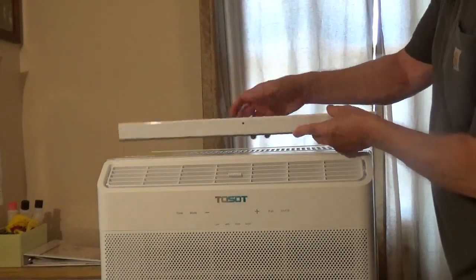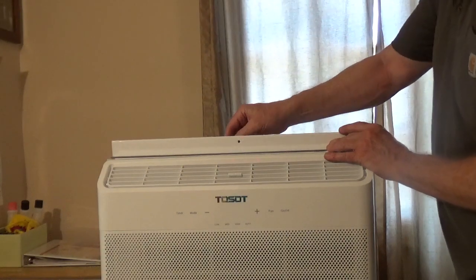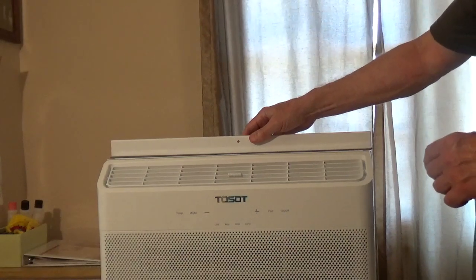There's a slotted side which faces back. The decorative side goes forward, and you're going to screw this in with the four small screws that are included with the unit.